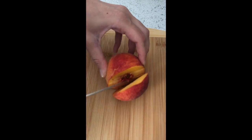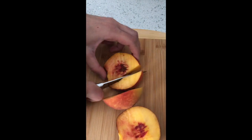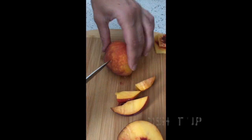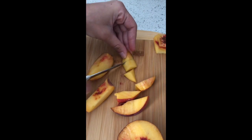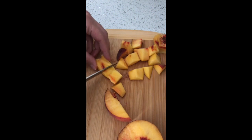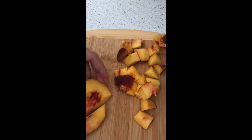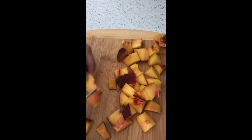Hello, thank you for joining me on Dish It Up. We have another great video for you today. We are going to be making peach and plum preserves in the Instant Pot. We're also going to be making a fast and easy peach crumble. Let's get into it.